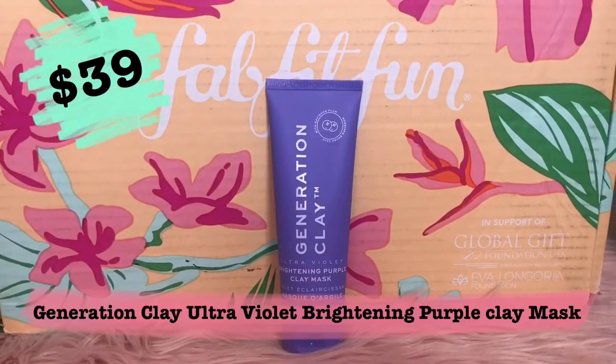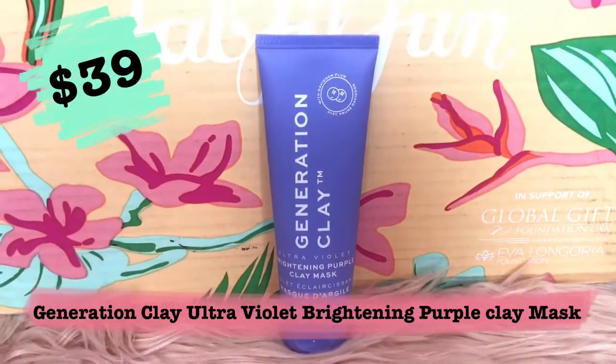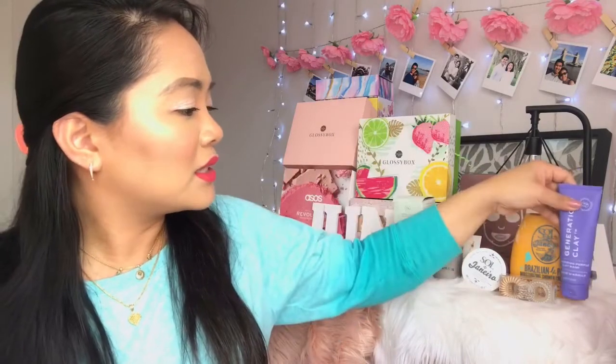Next we have the Generation Clay ultraviolet brightening purple clay mask. I already have and love the Generation Clay charcoal mask, so I'm really excited for this one. It's 100 grams and retails for $39. Packed with Davidson plum, the purple mask works to rejuvenate dull skin and boost hydration. To use: apply an even layer to clean dry skin for about 10 minutes or until the mask starts to tighten, then rinse in circular motions and pat dry. Still a yes for me — I love skincare.